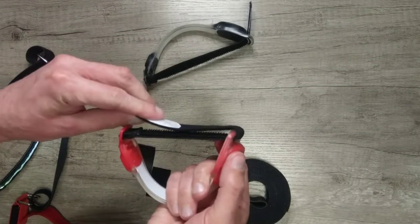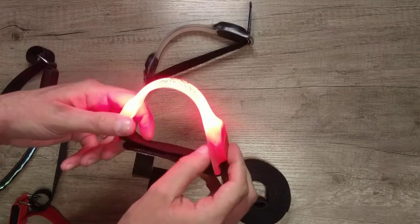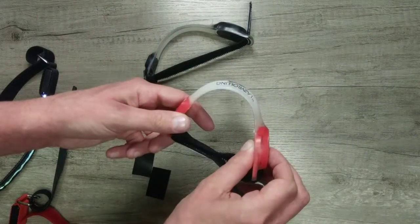They're battery powered, not rechargeable, which is a shame. They use an elasticated armband with velcro on the tip, but much easier to wear if you put this over your jacket before you put your jacket on.